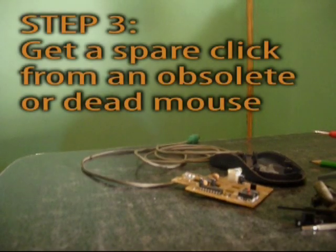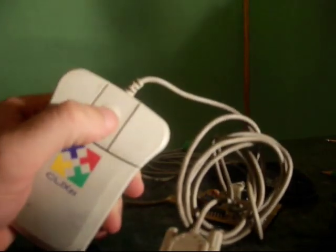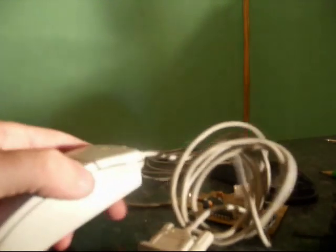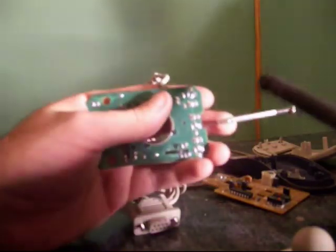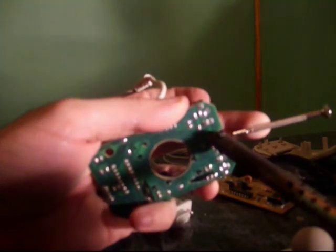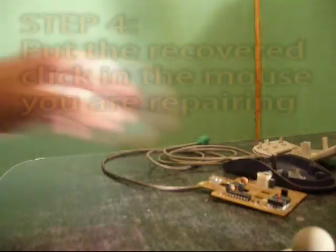What I will do is take my dead mouse that I have here. I'll try with this old COM1 mouse, hoping that the middle click will be in perfect condition — because back in the day no one used the middle click for anything. Same principle: I just open it, I have the board, and the clicks look kind of the same. I remove the click from the dead mouse. Now I have my replacement part. Notice the orientation of the click — this one goes like this.